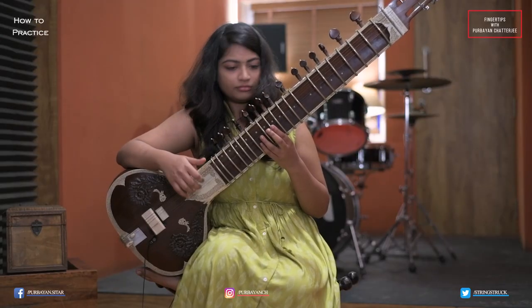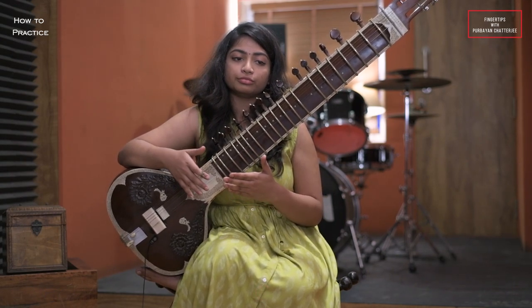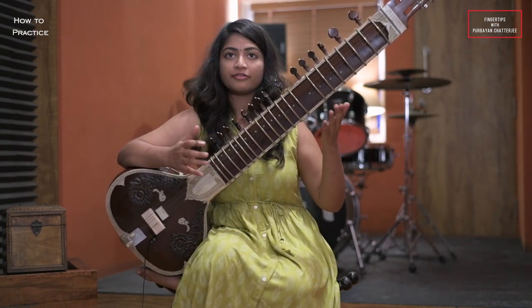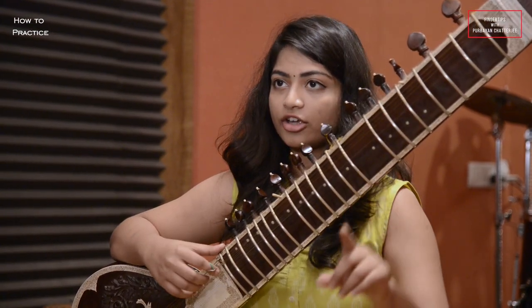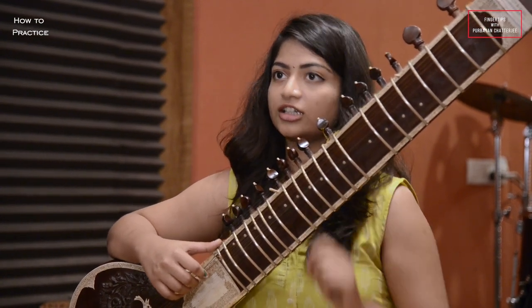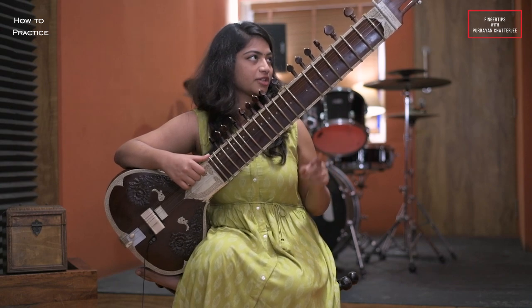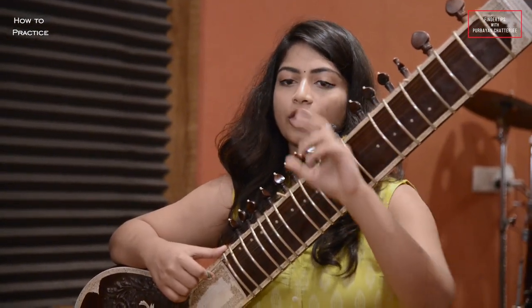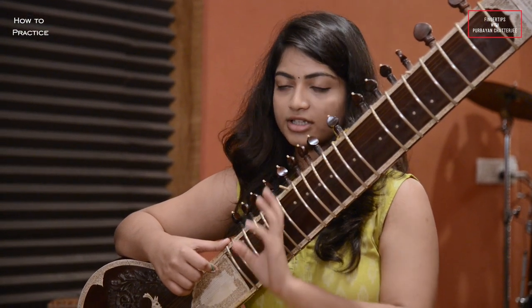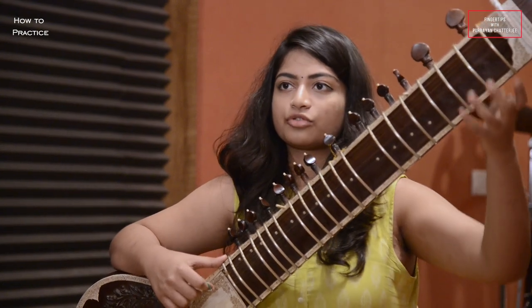First of all, how I have been taught to practice sitar: the first exercise I have to play is three octaves Ka Murchana Alankar. I started from the second string which is Sa. I will tell you all the notes on the sitar — on which fret, which string we have to play which note.